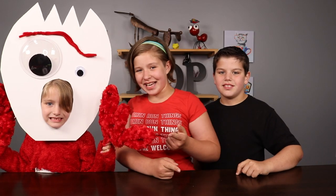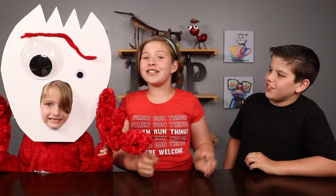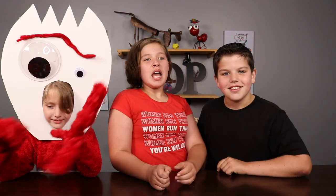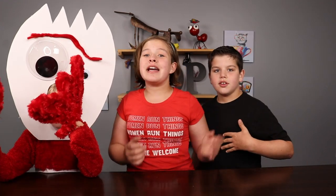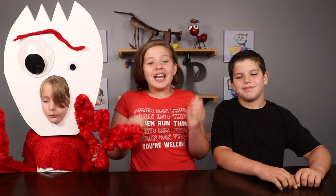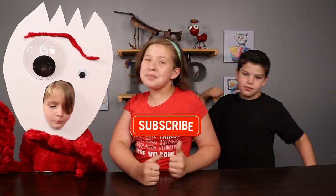Alright guys, that's it for today's video! This day was so fun — I had so much fun making a costume. No way, you look hilarious! This would usually be the part where I say comment down below, but our comment section has been disabled because of YouTube. Go check out all our other social media, link in the description. Make sure you like and subscribe!